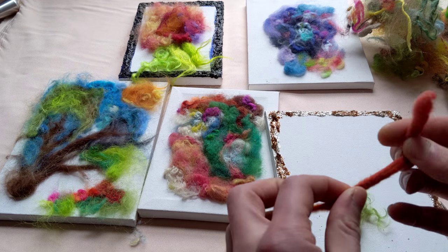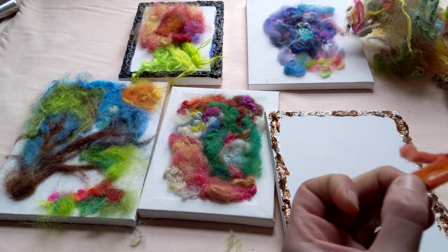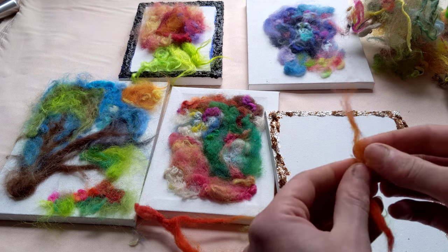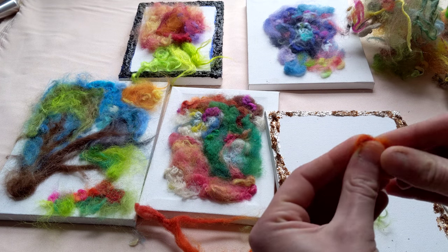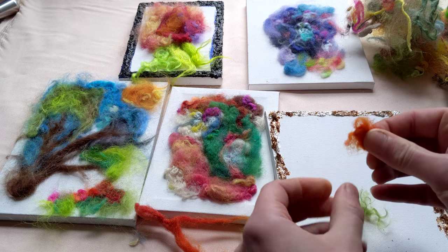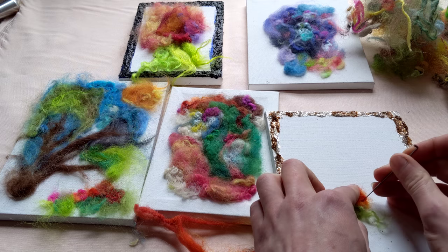Then maybe I'll take a piece like this, and if the fiber is felted or kind of together, you want to just tease it out with your hands and it'll be a lot easier. And there's so many wonderful things you can do, like you can swirl it around in your hand like this, add it in there and start felting it.